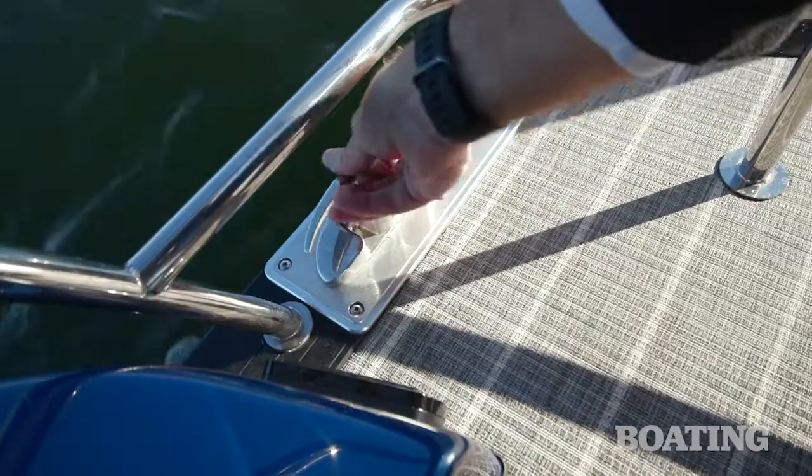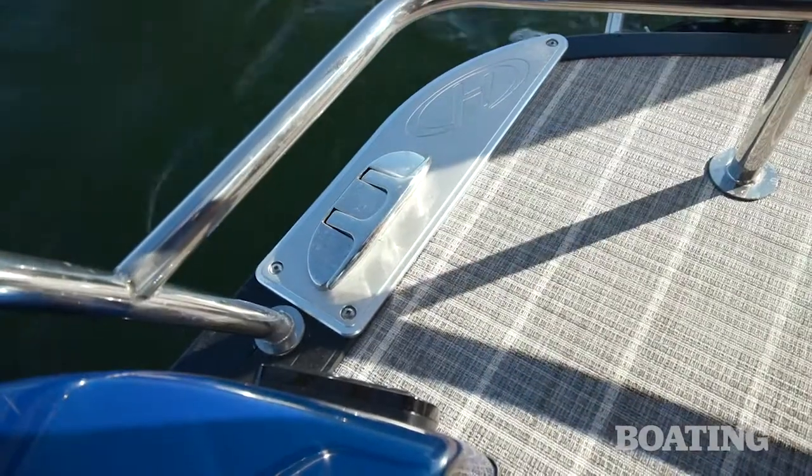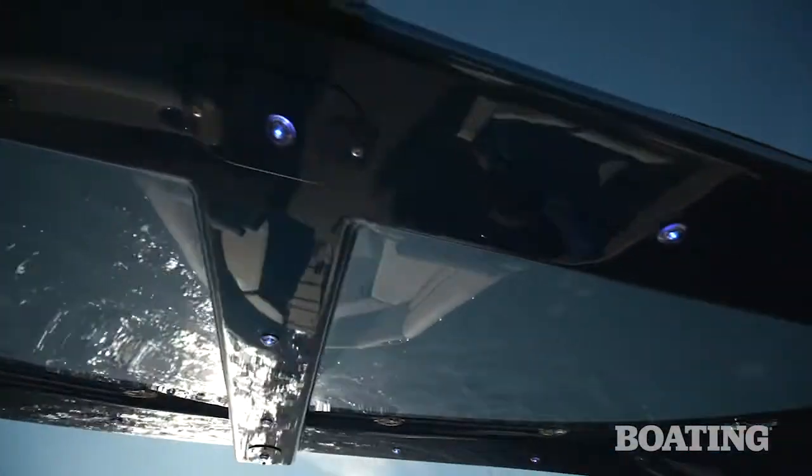Harris uses flip-up cleats around the boat so you won't stub your toes while working around the back or forward platforms. The sport arch has a sunroof with tinted glass inserts, and the blue LED lights are a nice touch.